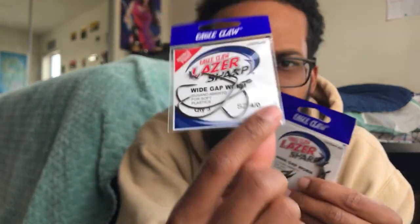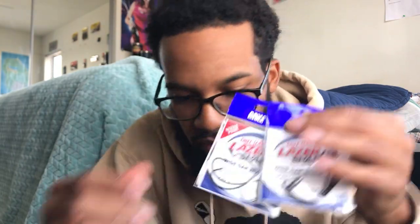We got a couple packs of hooks. These are Eagle Claw hooks — they're black and look a lot better quality than I expected. We got three packs of Eagle Claw hooks and also two packs of Mustad hooks. I hear a lot of good things about Mustad. Texas rigs are about to go crazy with these.